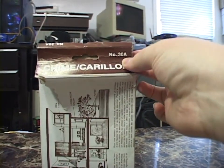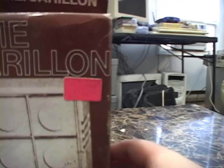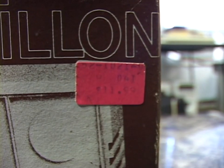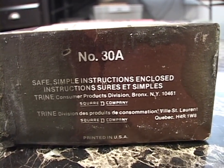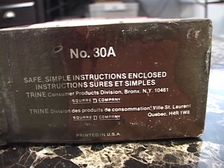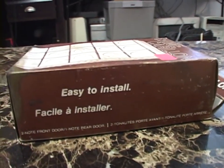It was number 30A. We'll start at the bottom here because the front certainly doesn't have anything interesting, although it does show this originally retailed for $11.99. It says number 30A, Safe, Simple Instructions Enclosed, Trine Consumer Products Division, Bronx, New York, Square D Company. And then it is there again in French, so this must have been sold in Canada. Printed in USA. Doesn't say where it was made, but I'm guessing this was made in the USA.